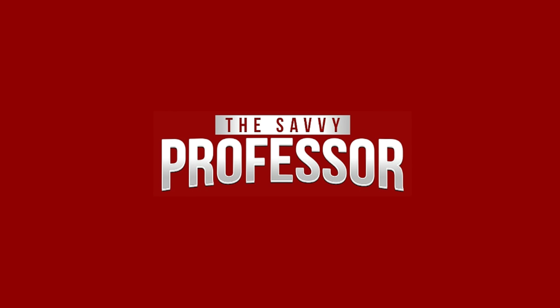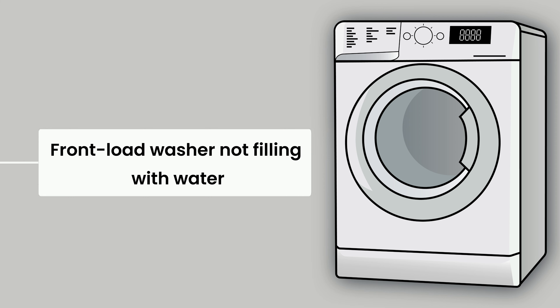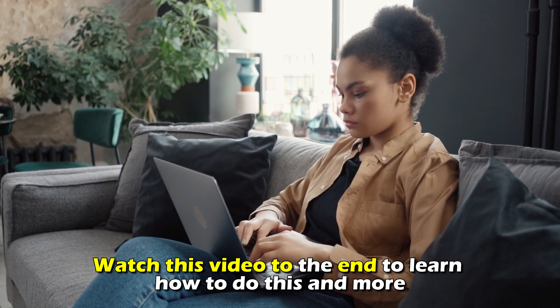Hi, this is Sarah from The Savvy Professor, and in today's video we'll talk about how to fix a front-load washer that's not filling with water. Watch the video until the end to learn how to do this and more.